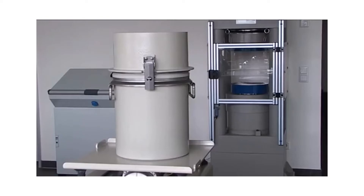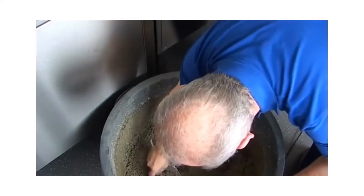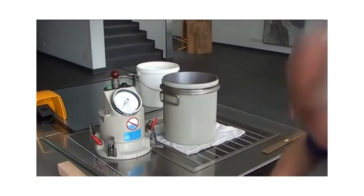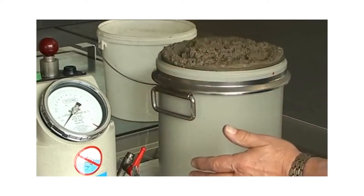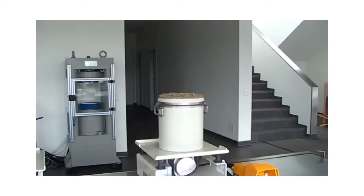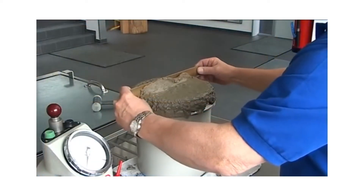Optionally, mount the filling frame when filling. Fill in the fresh concrete in one or more layers depending on its consistency, the method of compaction, and the requirements of the standard. Using the scoop, place the concrete in such a way as to remove as much entrapped air as possible. Compact each layer in the container to remove air bubbles. Fill the last layer to a level slightly overflowing the container and compact to remove air bubbles. Depending on the consistency or the regulations, the concrete can be compacted using the vibrating table, the compacting rod, the internal vibrator, or the compacting bar. Please note the exceptions — self-compacting concrete, for example.